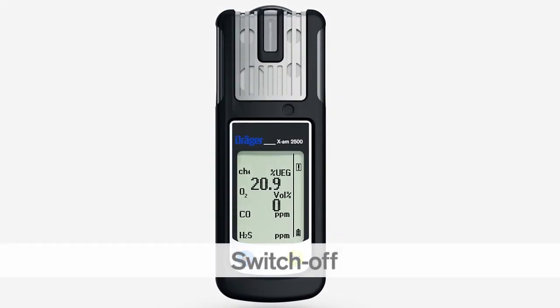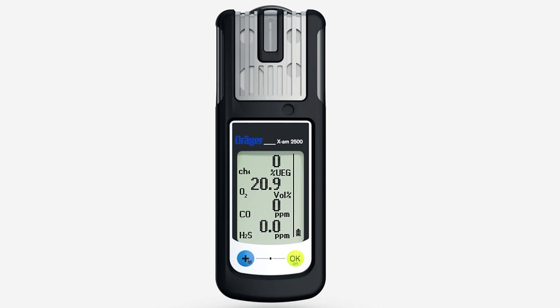To switch off the Dräger XAM2500, press and hold the OK key and the plus key together for 3 seconds. The visual alarm flashes and the audible alarm beeps to indicate that the shutdown sequence is complete.